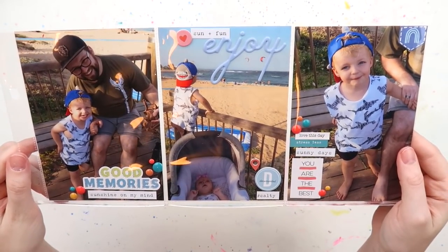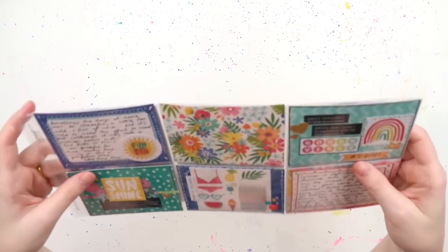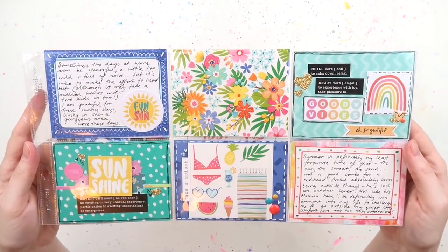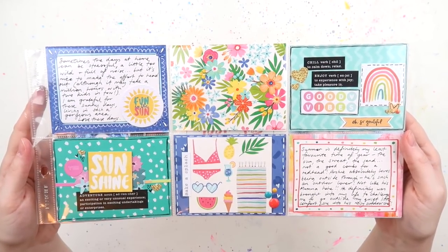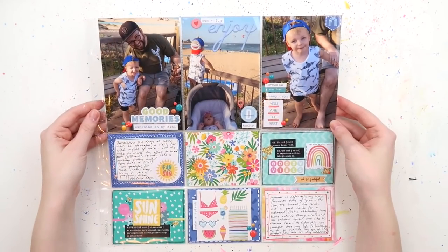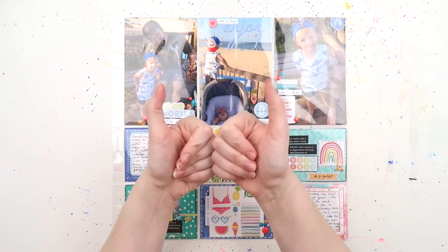I hope you've enjoyed this video, peeps! Don't forget there's a video every single week in January over on this channel and my Let's Get Inky channel. I'll see you all next week for some more fun — bye!